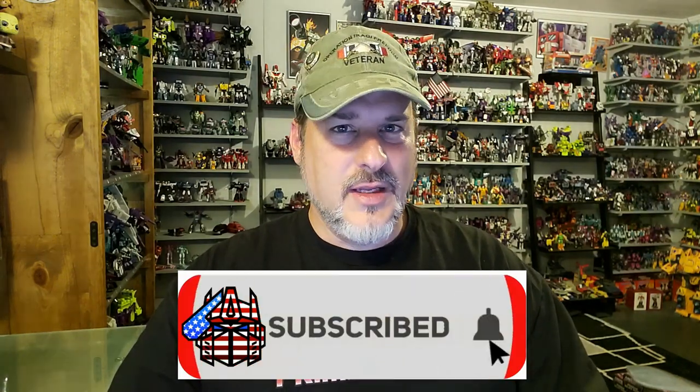Hey, what's going on guys? Patriot Prime here once again with another Transformers Review. Before I get started, I need you guys to do me a favor. If you're watching this video and are not a subscriber of Patriot Prime Reviews, please consider hitting that subscribe button right now. It won't cost you a thing and will help me and my channel out tremendously. Also, make sure and check out the sponsor of this video, ToyHacks.com.